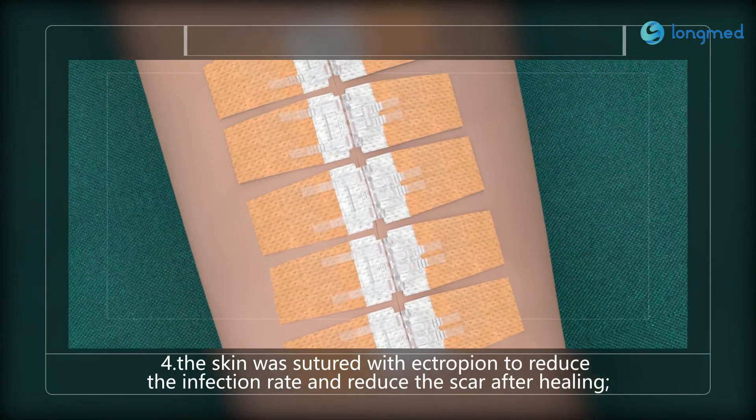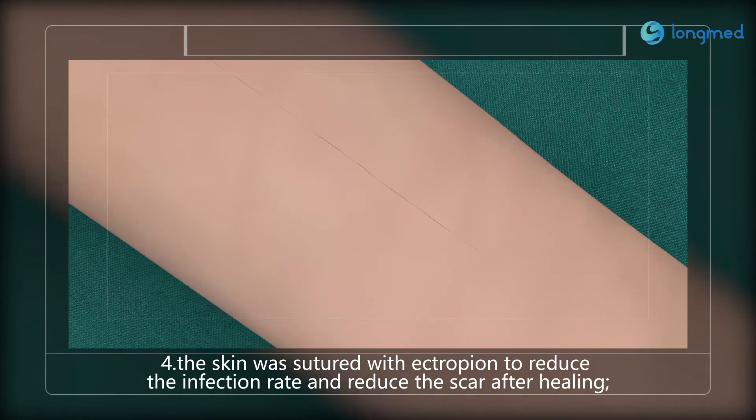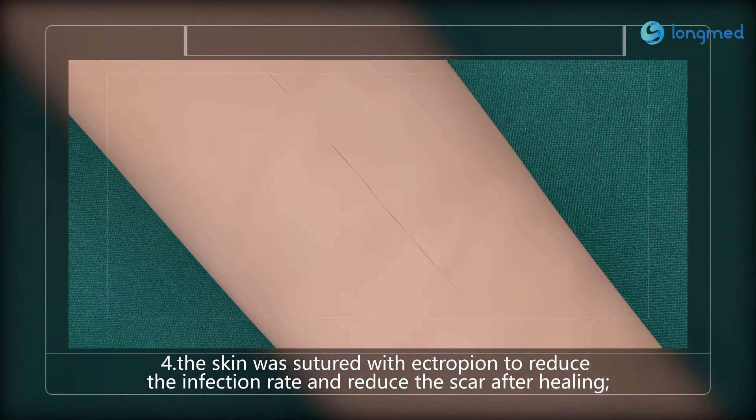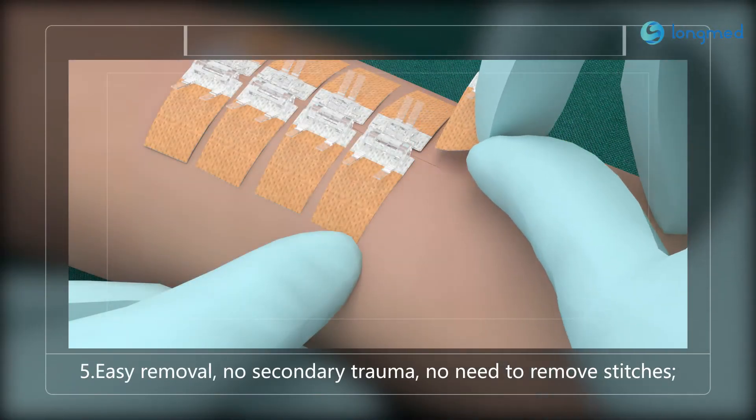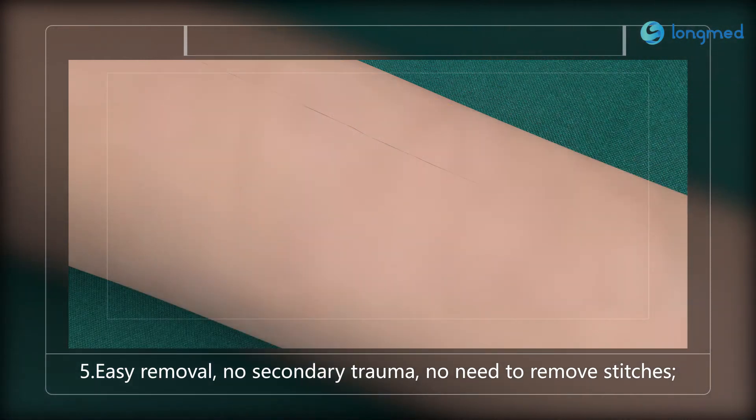Four: the skin is structured with ectropion to reduce the infection rate and reduce scarring after healing. Five: easy removal, no secondary trauma, no need to remove stitches.